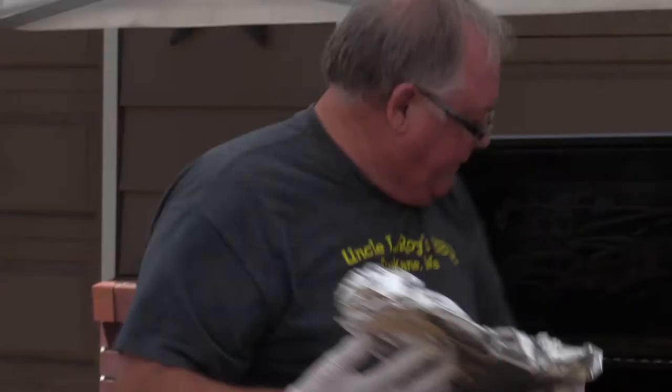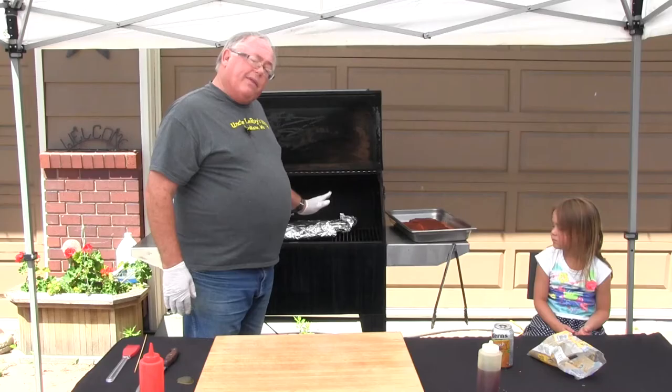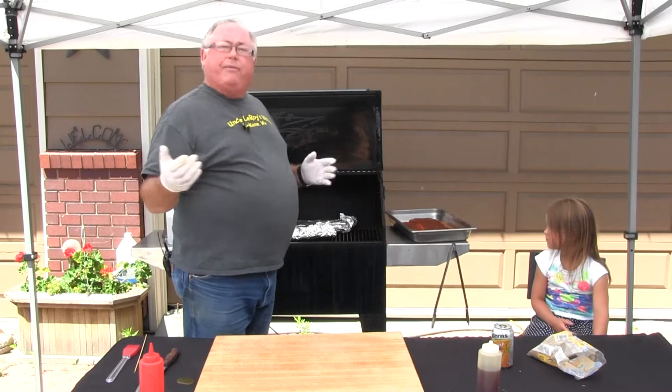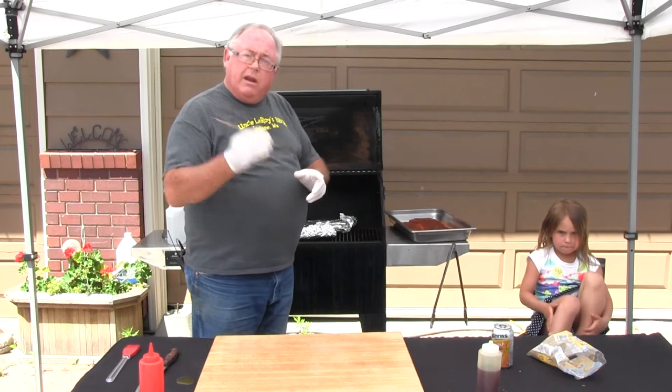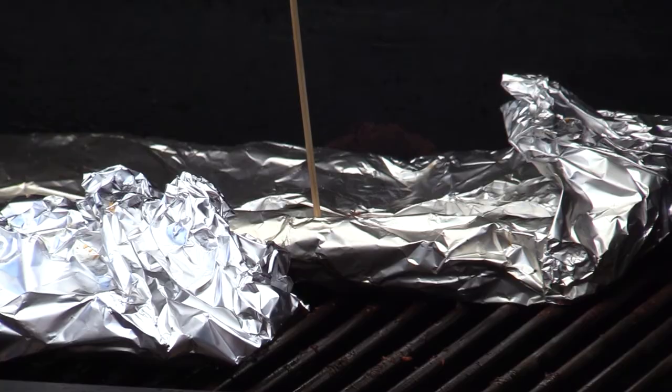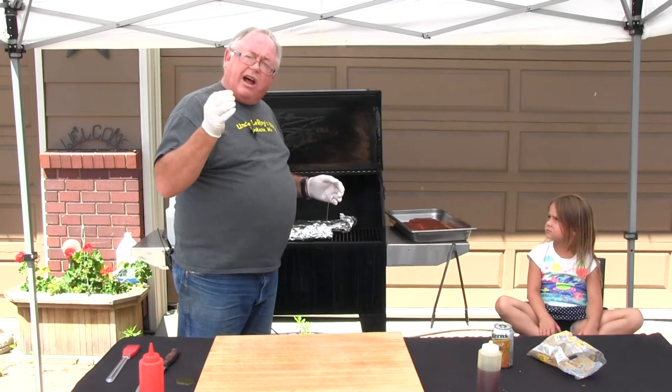This goes back on the smoker at 225 to 250 degrees for about another 45 minutes. The way you tell it's done — a lot of people will stick a temperature gauge and you want about 195 to 200 degrees — but I prefer to feel the meat. I take a skewer and push it in between the bones. Once it's done it's like going into butter. When it gets tender and soft, your ribs are done.